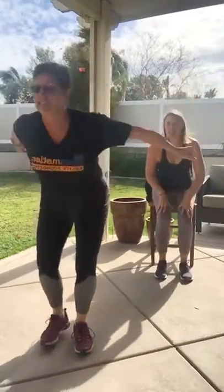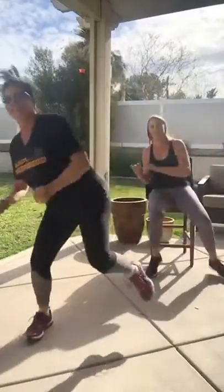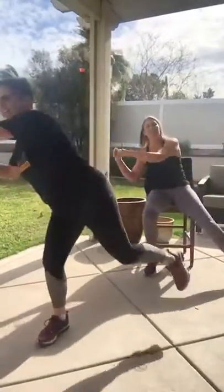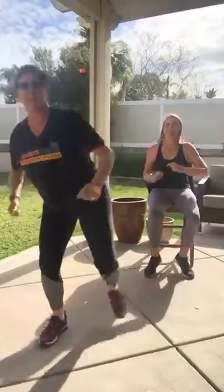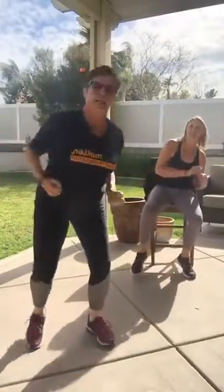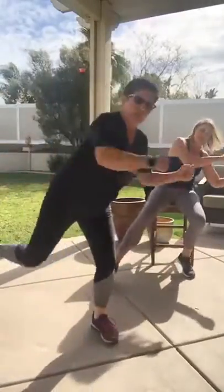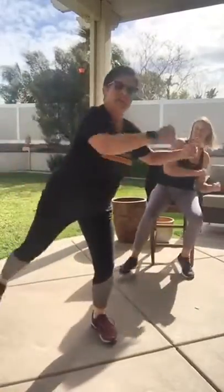Side kick — last one! Go, hop, hop! Come on, give me what you got! My watch just told me my move goal is done! Push and push, drive it, drive it. Come on — five more seconds. We got this!